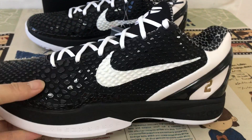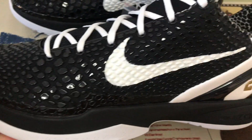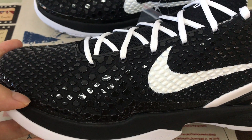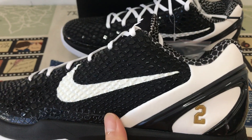Here you can see the features: black and white color. Here you can see the upper made with embossed snake design. The swoosh check is in white color.